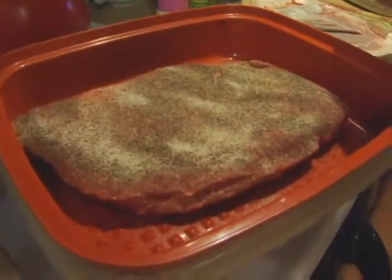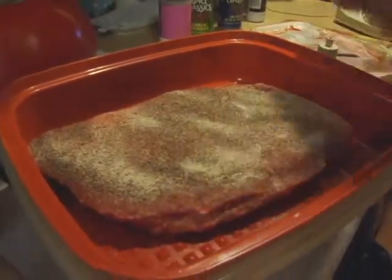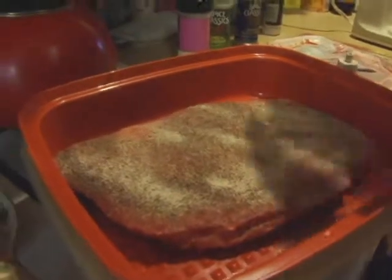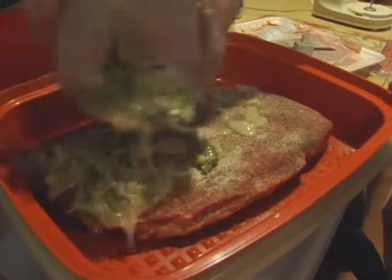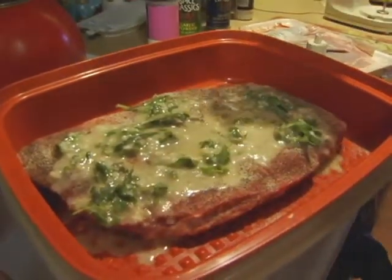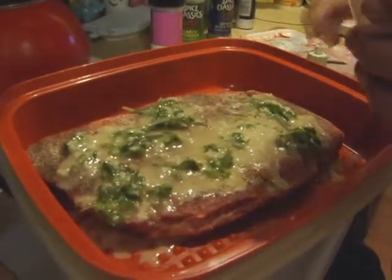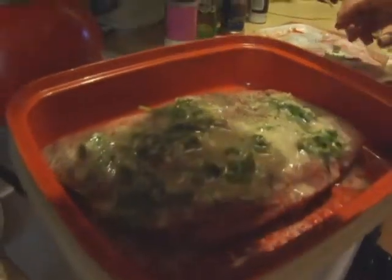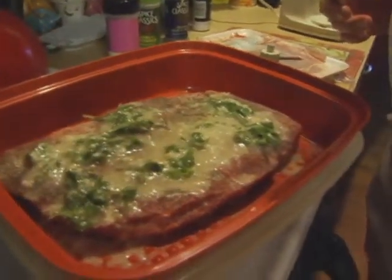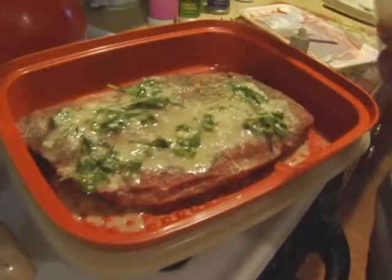In this case we turn the container upside down — these things have little grooves on the bottom. It's an airtight container, and it raises the meat off the bottom a little bit, which is better. You should probably have about a half cup of olive oil total. The marinade will be a little more liquidy normally, but we're good. Put the seal on it and put it in the fridge. At least an hour to marinate.